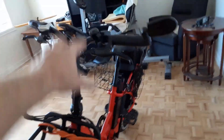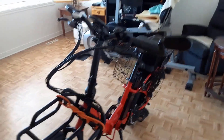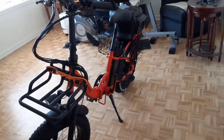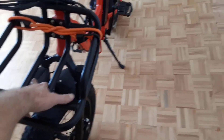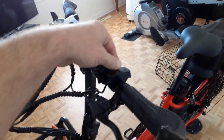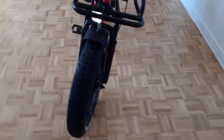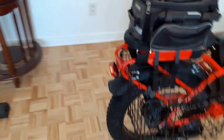Does this bike have cruise control? Yes — just hold the throttle for eight seconds and the speed will be fixed. Does it have front and rear shocks? Yes, it has cruise control and front non-adjustable shocks that work well. It also has a spring-loaded adjustable seat post that works well as a rear shock absorber.